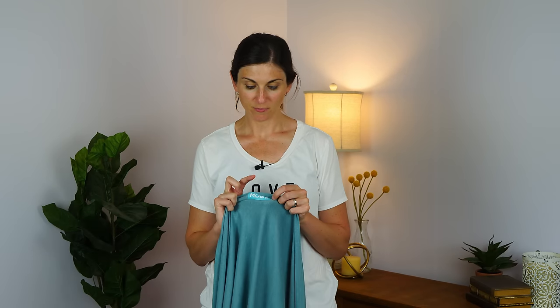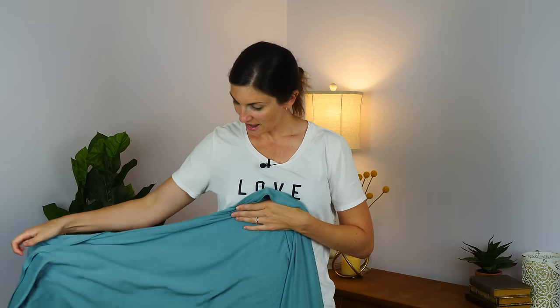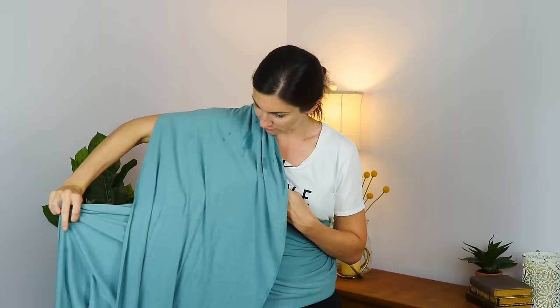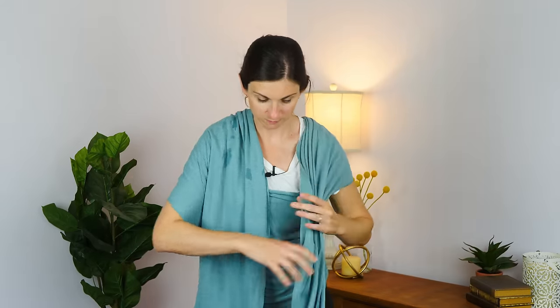To get started, you're going to find the middle of the wrap. All of these wraps usually have some kind of middle marker — the Moby has a printed label, the Solly has a little fabric tag in the middle. You want to find the middle and put that at the center of your chest. Now you have two tails of the wrap, one on each side. You take one and swing it up over your back and bring it over your shoulder, so it is in front as a chest pass. Then bring the other tail up over your other shoulder.